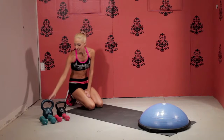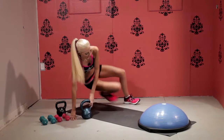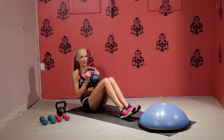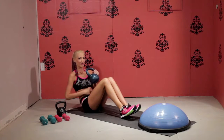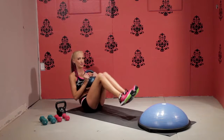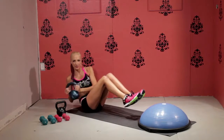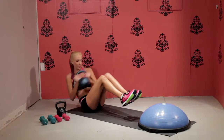First, we start on the floor. I'm going to use a kettlebell, but you can also use a single dumbbell. Sit on your bottom, grab your dumbbell or kettlebell, lean back just a little bit until you feel your abs engaged, lift your feet off the floor, and start going side to side. You can do these slow or pick up the pace.